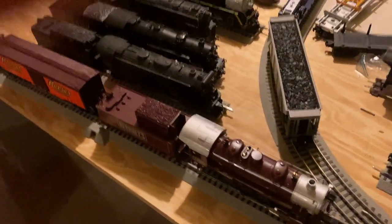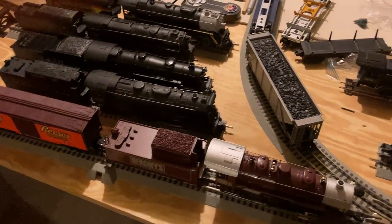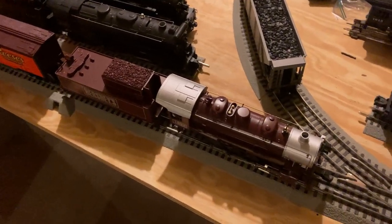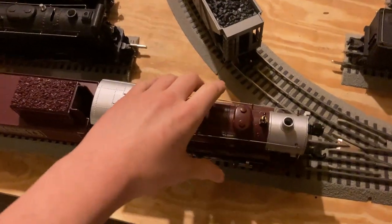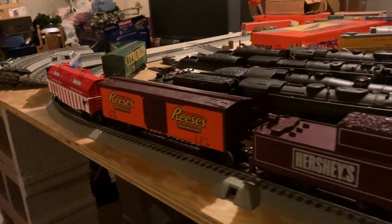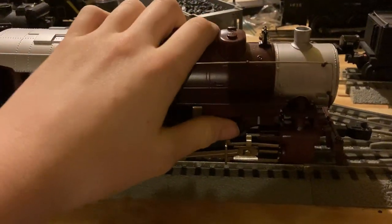What's up guys, Sean right here back with another video today. We're going to be doing a different kind of review today. We're going to be looking at the Lionel Hershey's train set. I just wanted to make a video on it, just to tell people how I like it, and if you could buy it or stay away from it.